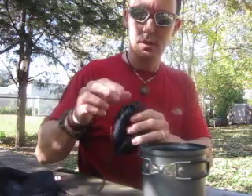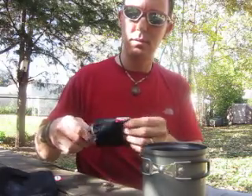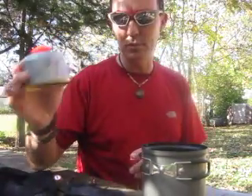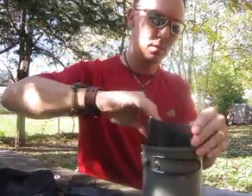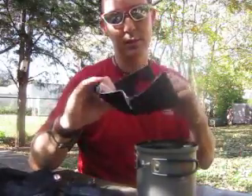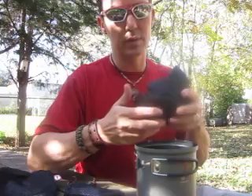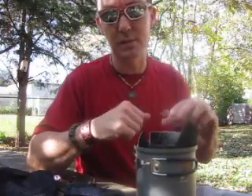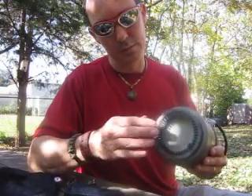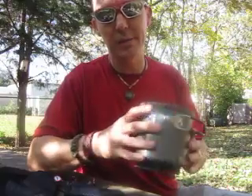This little pouch right here contains the burner itself — very cool. Here's the actual fuel. And this little windbreak — genius. And this little guy right here, which I'm assuming is so you can handle the hot pot or hot skillet, or it could be meant to sit inside to protect the nonstick coating. Both pieces are nonstick. If you look at the bottom of the pot, it's got some kind of heat-dispersing pattern that's supposed to spread heat and get maximum efficiency out of your flame and ultimately reduce boiling times.